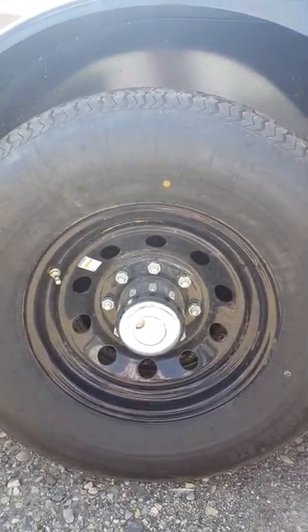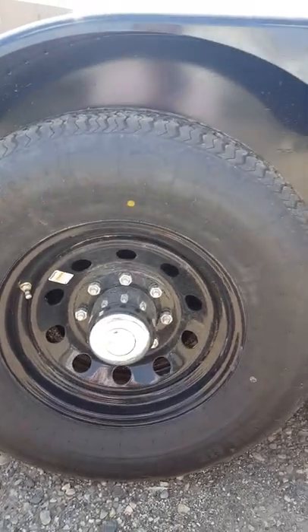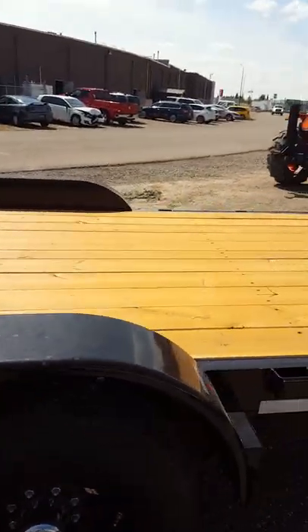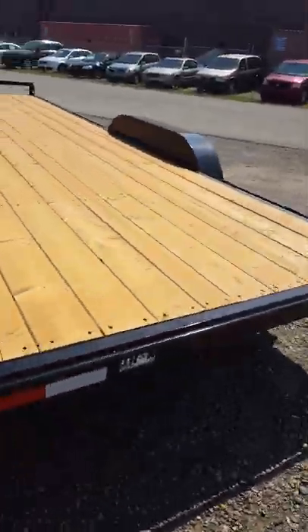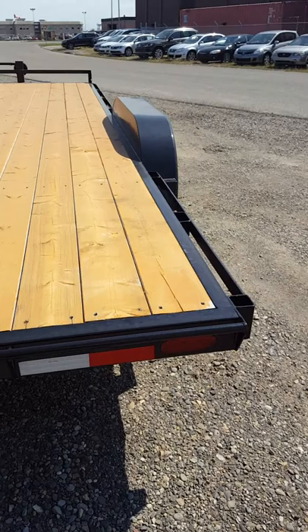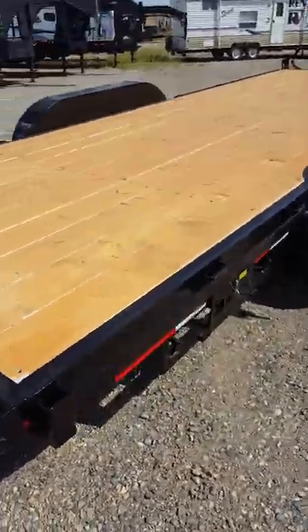These trailers have 7,000-pound axles. They're easy-lube axles — you pop that center cap, pop a rubber seal, and you can grease the bearings without pulling the wheel off. They are spring ride axles. Brakes on every wheel.